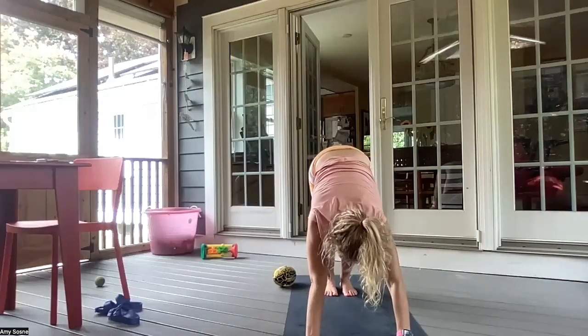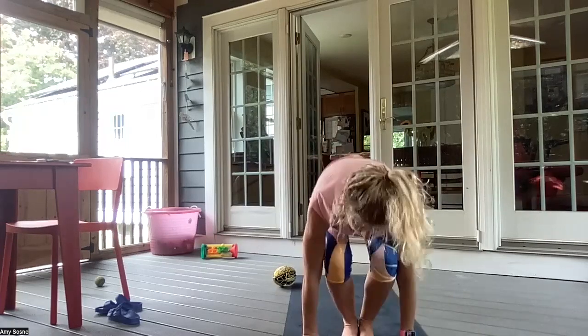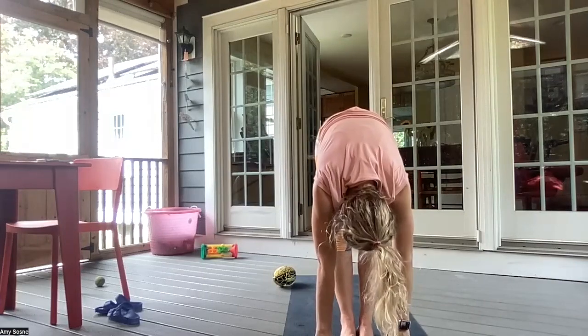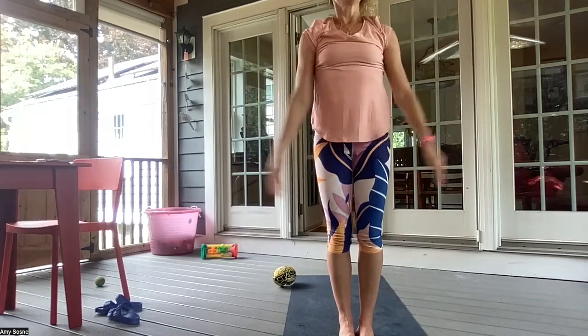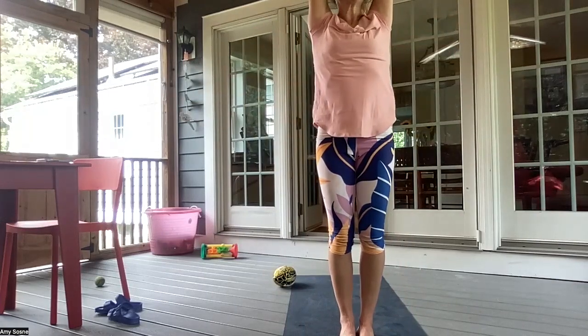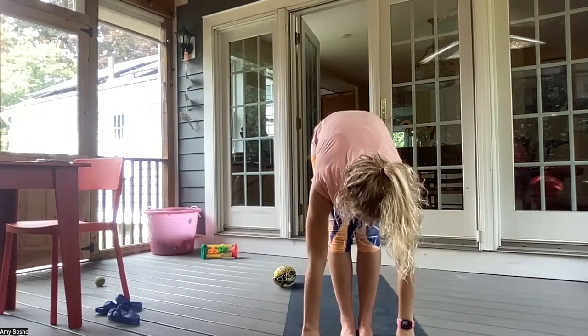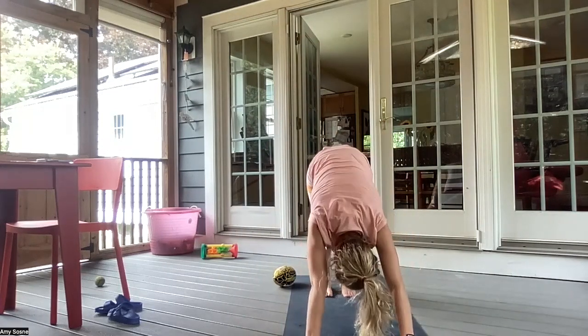Inhale, bending your knees, gazing between your hands. And exhale, walking or hopping feet to your hands. Inhale, halfway lift. Exhale, forward fold. Inhale, arms up overhead. Exhale, hands to heart center. Inhaling, arms up overhead. And exhale, forward fold. Inhale, halfway lift. And exhale, chaturanga. Inhale, up dog. Exhale, downward facing dog.